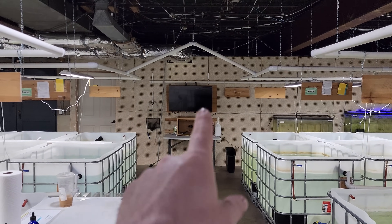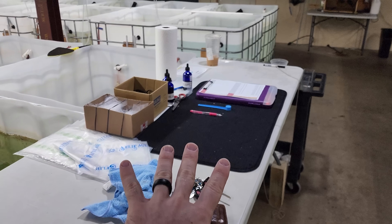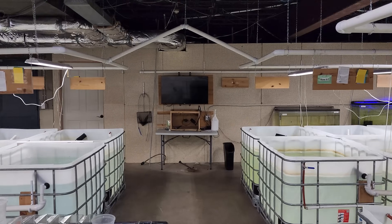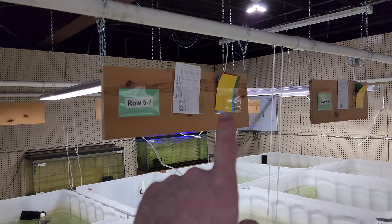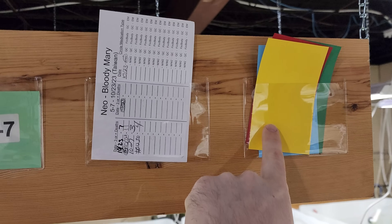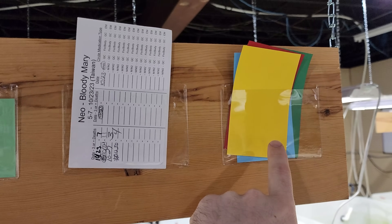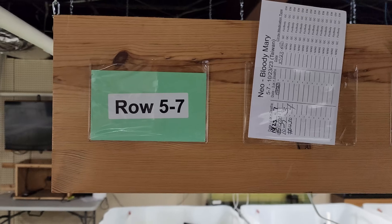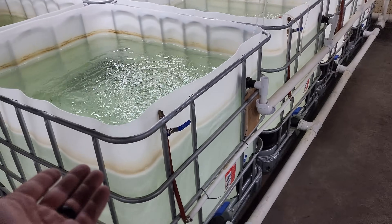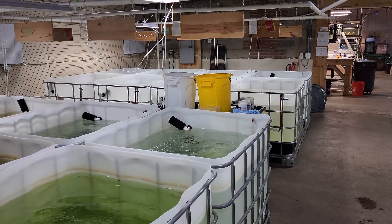We have a little station for double-checking shrimp for parasites — that's where the baggers confirm there's nothing wrong before ever shipping. We also have a labeling system to record deaths and medications: yellow means one death in the past week, red means three or more deaths recently so we're not selling from it, green means good to go, and blue means currently in quarantine. These ponds are about 180 to 200 gallons depending on how we fill them and where the overflow is set.